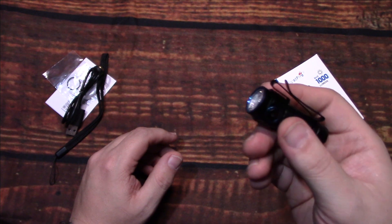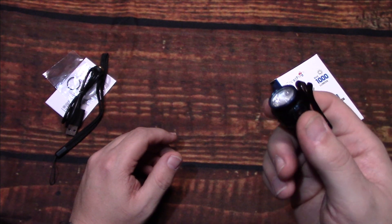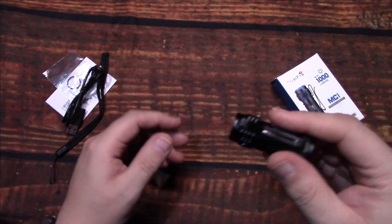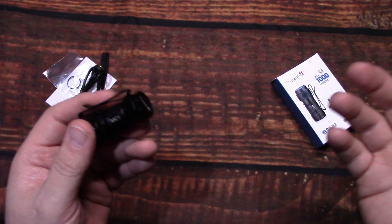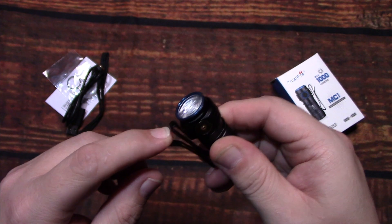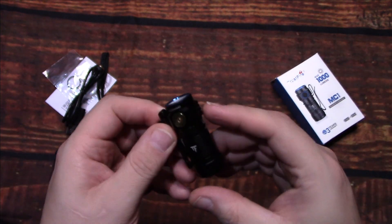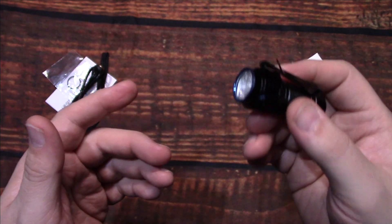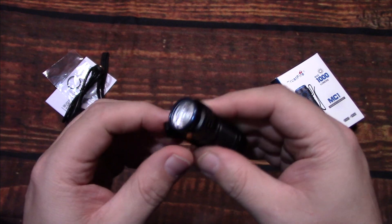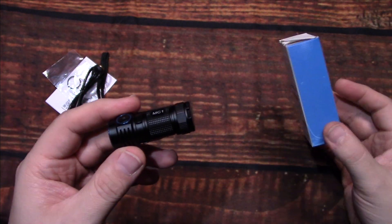It will get toasty in your hand on high, but if you run it on medium it only gets warm, which is impressive — still a lot of light on medium, especially for everyday carry. And it's nice to have a little headlamp on your baseball cap. I don't wear baseball caps, but if you do, this would definitely be something of interest to most people that need an everyday carry. And these aren't that badly priced.